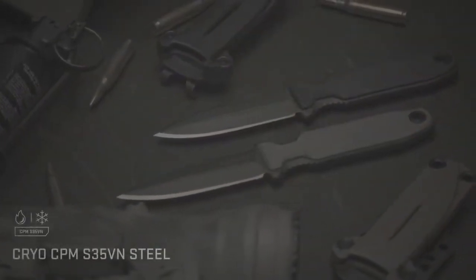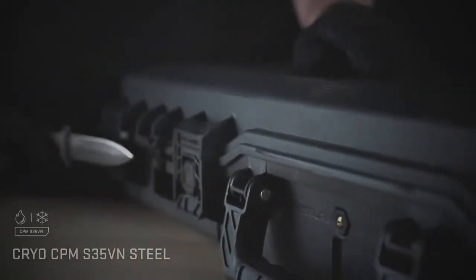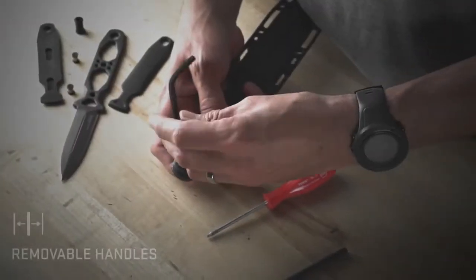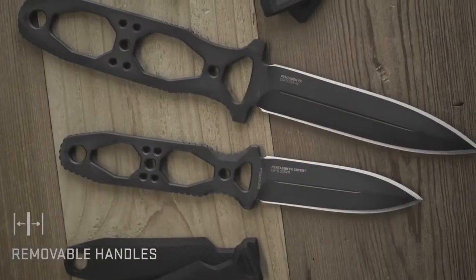The double-edged blade is made from cryogenically treated CPM S35VN, providing enhanced degrees of toughness and wear resistance. Adaptability is key. Need a lighter and slimmer profile? The handles can be easily removed.